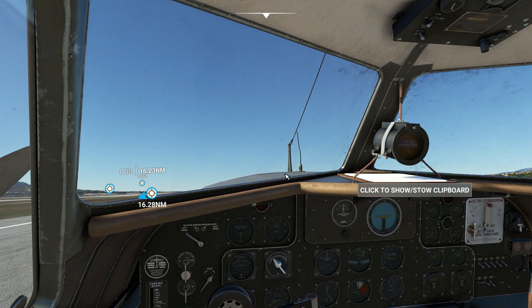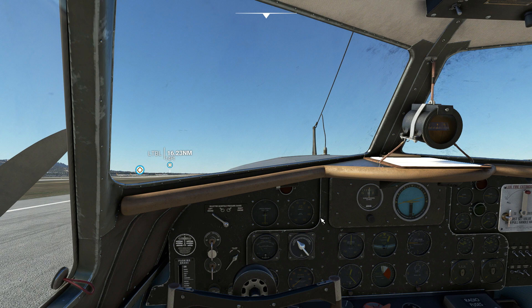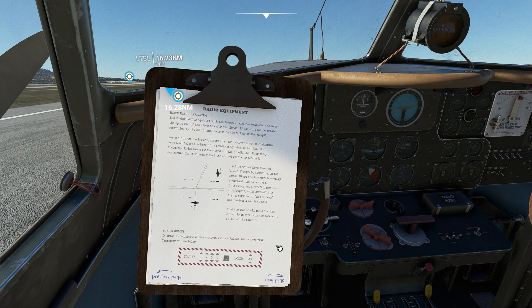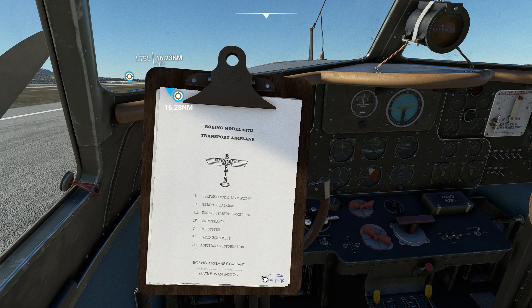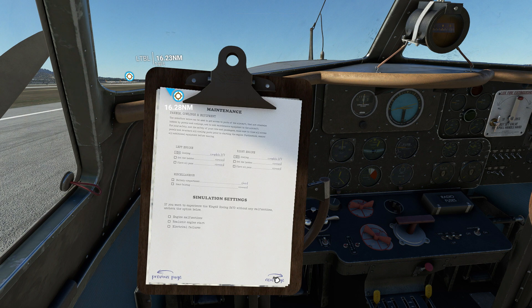Now to start her up guys, you cannot do it without using a box here. If you want to do it all manual it's going to be difficult, so what you do is click on that — it's like a board, like an old notepad board. You can go through all the stuff in here basically from beginning to end. You've got performance limitations, weight and balance, engine startup procedure, maintenance, all systems, radio equipment, and additional information. So what you need to do is go to this page.